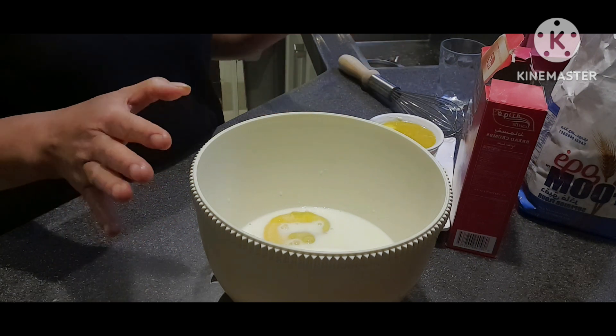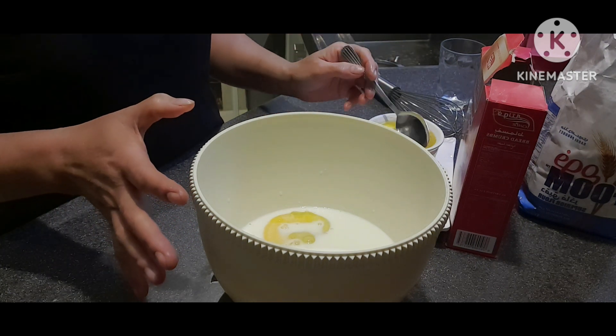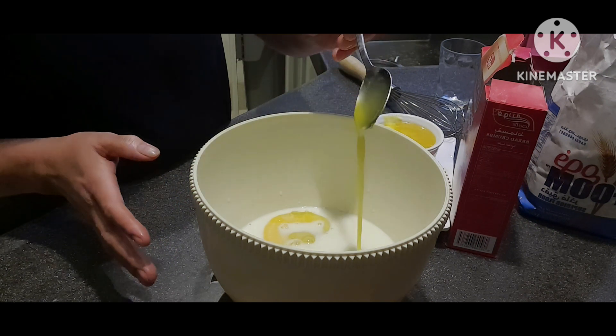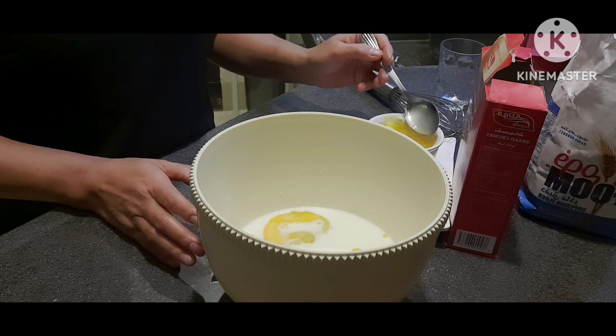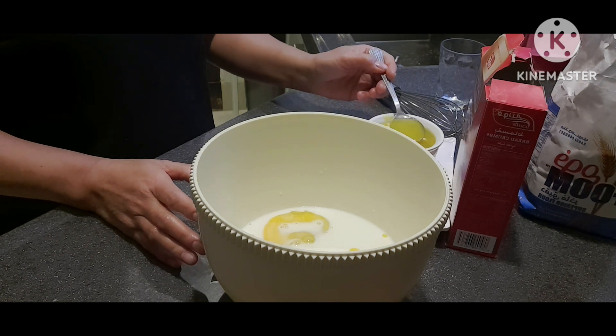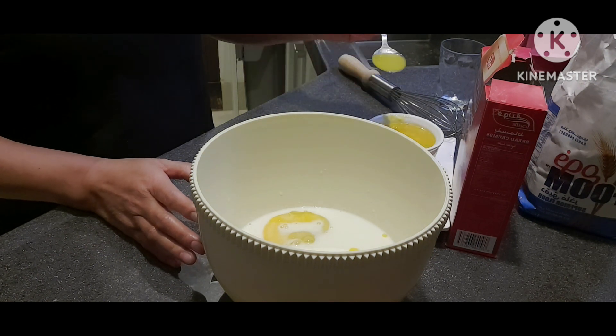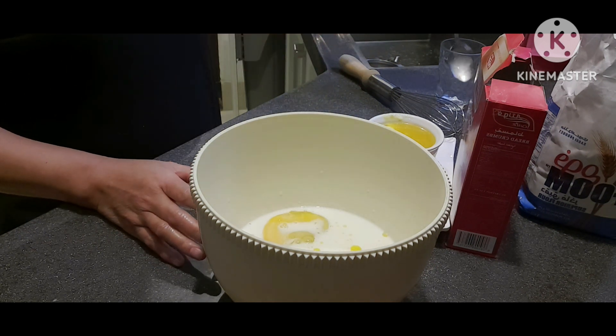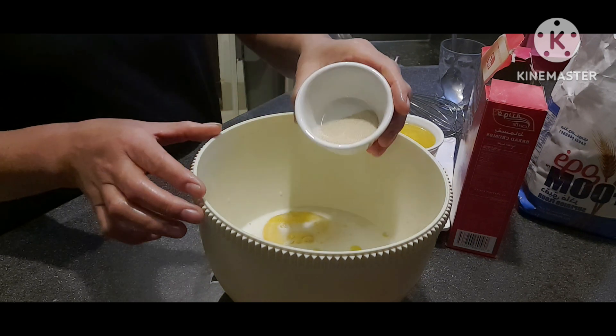Warm na and sakto na siya. Sunod natin ay ang ating 2 teaspoon of butter. Kung wala namang butter guys, pwede kayong gumamit ng cooking oil. Then ang ating yeast.